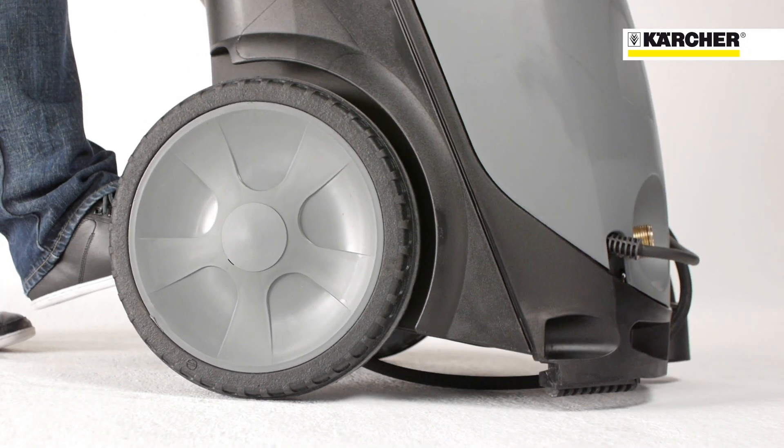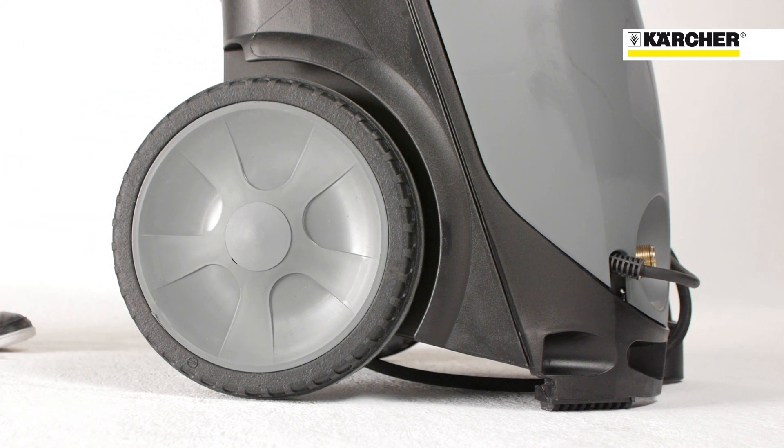With a wheel diameter of 300 mm, transport over stairs is easily manageable.